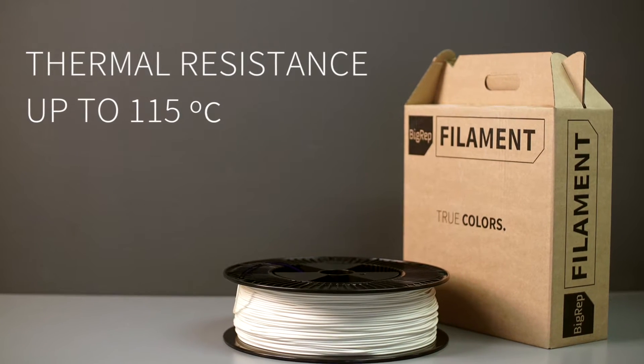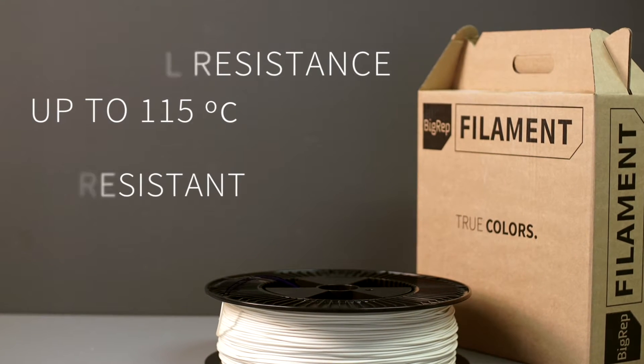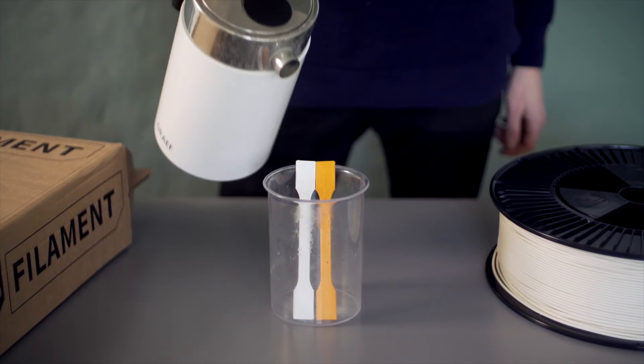Compared to normal PLA, the Pro-HT has high thermal resistance, up to 115 degrees Celsius, and excellent UV resistance.